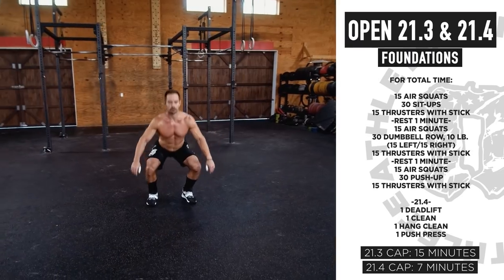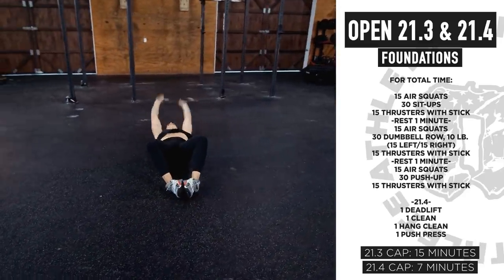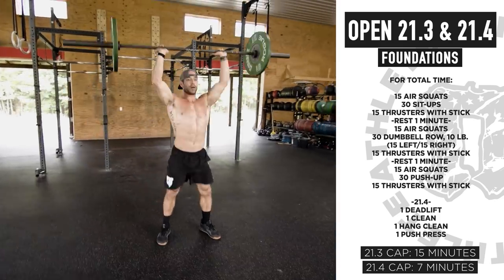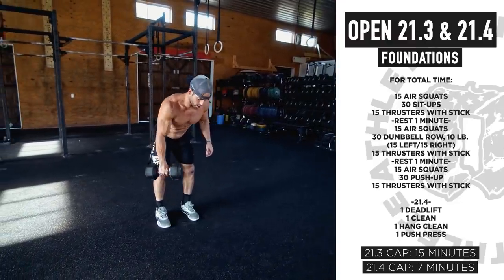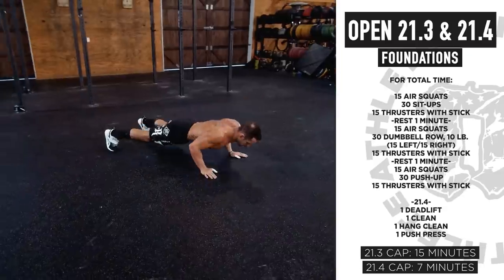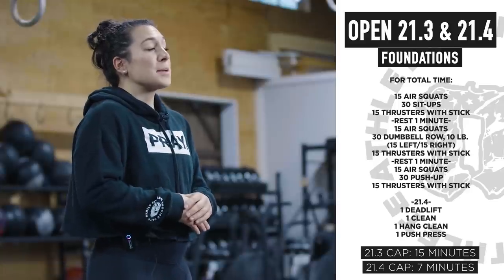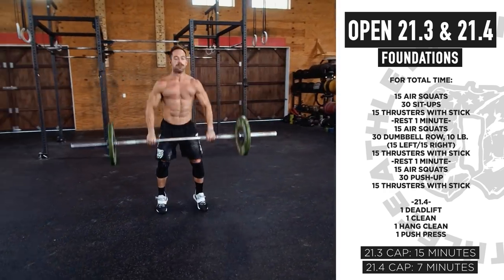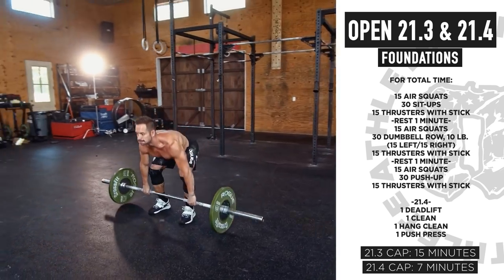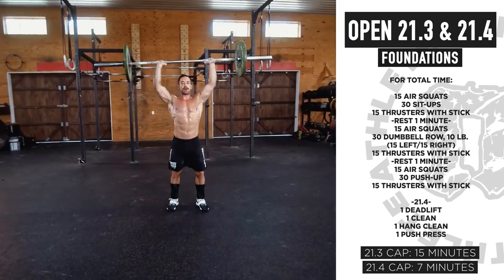We're talking 21.3 and 21.4 for foundations. This workout is for time: 15 air squats, 30 sit-ups, and 15 thrusters with a PVC or stick. Rest one minute, then 15 air squats, 30 dumbbell rows — if you've got two dumbbells use both, if you only have one that's fine — then 15 thrusters. Rest one minute, then 15 air squats, 30 push-ups, and 15 thrusters. On this foundations workout, pick a movement you feel comfortable with and a range of motion you can keep moving — this workout is all about consistency.